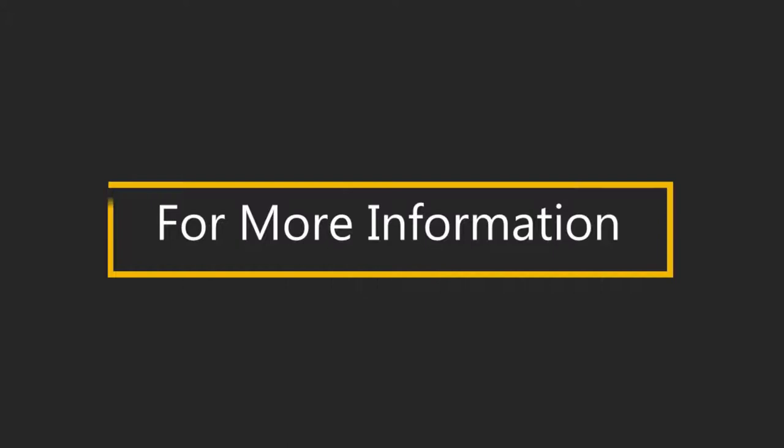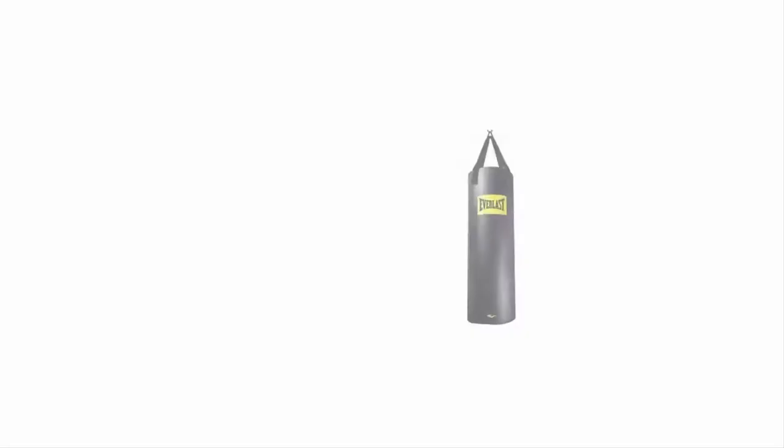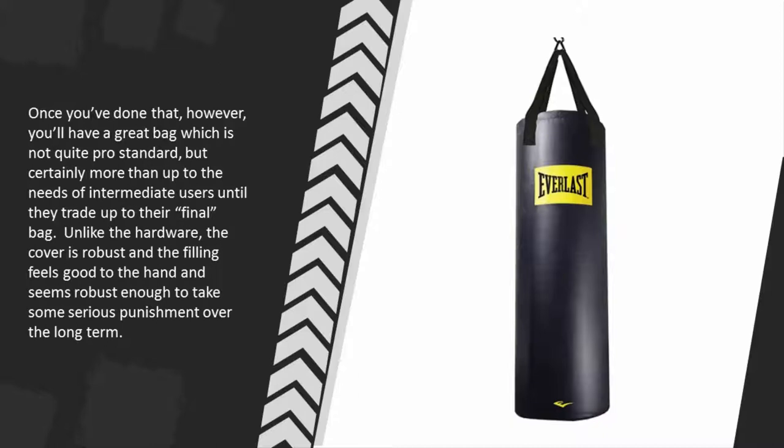Halfway through our list at number three, the punching bag itself is great. We only wish we could say the same about the hardware. We feel we need to tell you upfront that if you opt for this bag, you'd be well advised to swap out the chain as soon as you get it home, and while you're at it, swapping out the D-rings as well would probably be a good move. Once you've done that, you'll have a great bag — not quite pro standard, but certainly more than up to the needs of intermediate users until they trade up to their final bag.